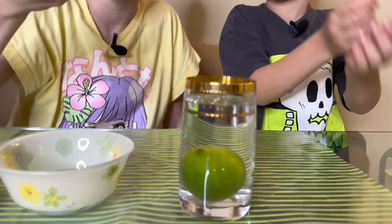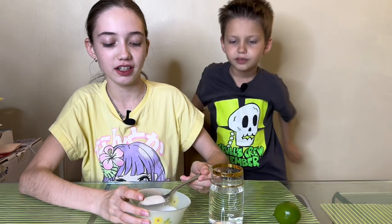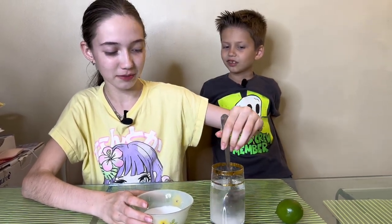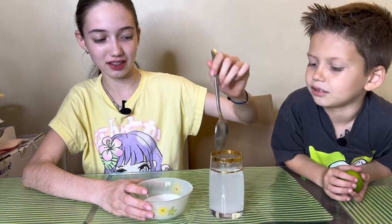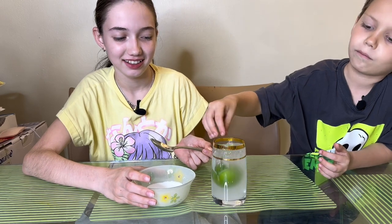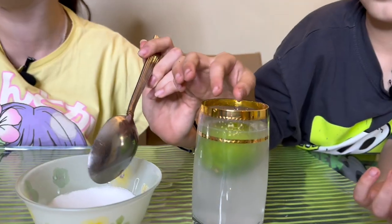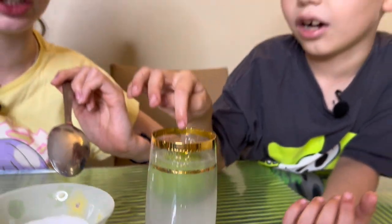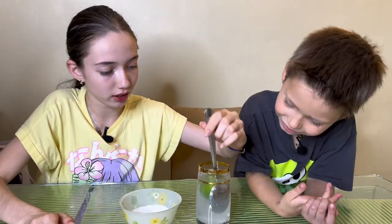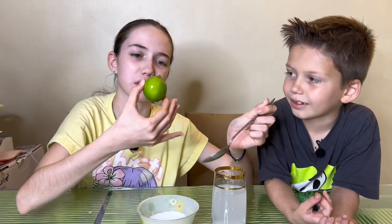Okay, it sinks! Let me get it out. Now let's add a tablespoon of salt into the water and mix it up carefully. Wait, mix it more - okay just put it in. Oh, it's floating! It literally floats! I'm actually impressed. I thought it was going to be a myth, but it's not going down - it's floating! Gravity isn't taking it down. This is so cool.